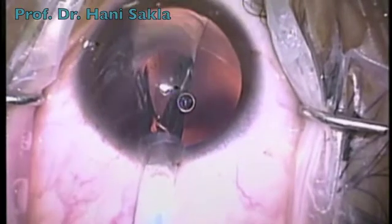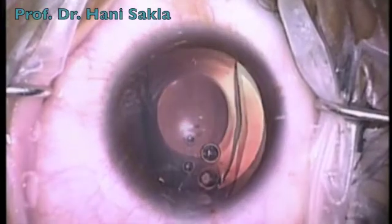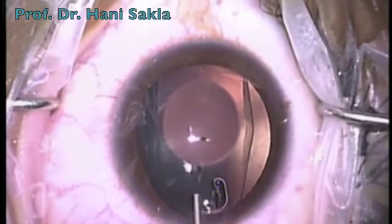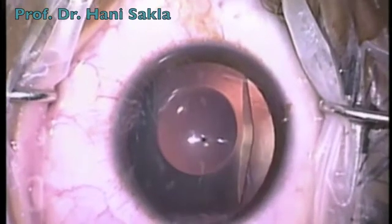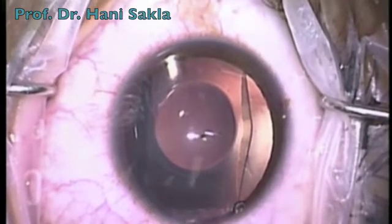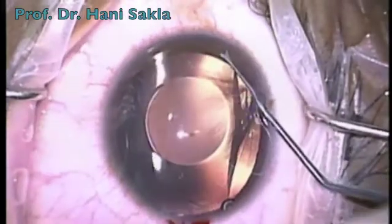Don't remove the tip of the cartridge from the incision until the distal haptics are completely unfolded. Then we add a few drops of viscoelastic on top of the ICL to push it downwards. Through the paracentesis with the special spatula, we place the distal haptics of the ICL.